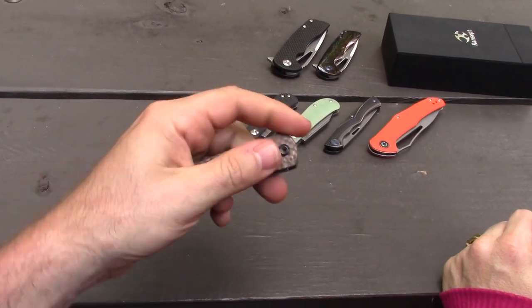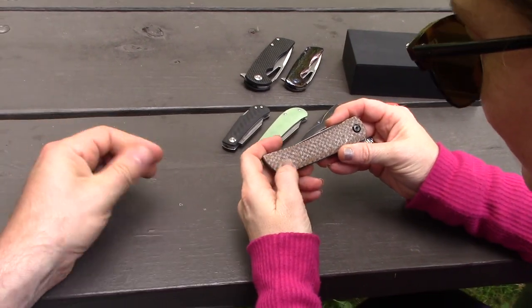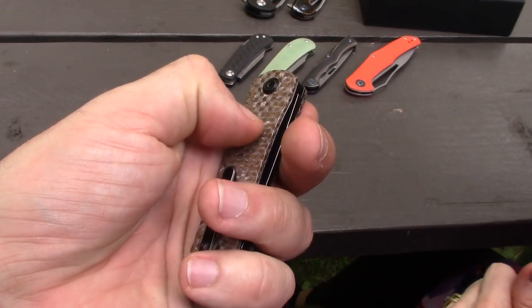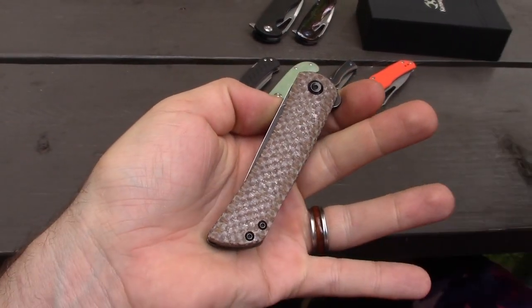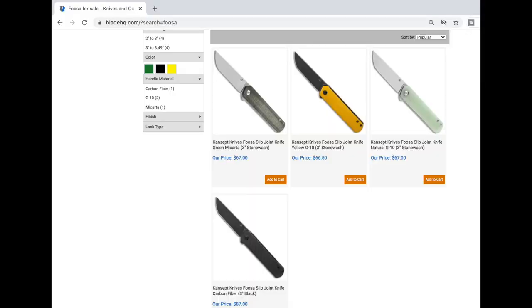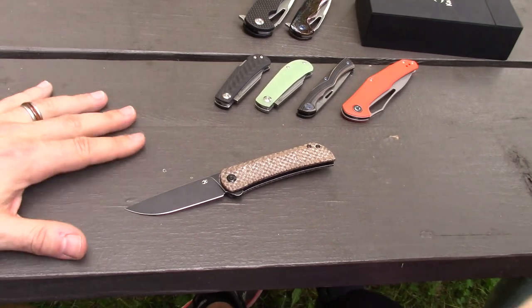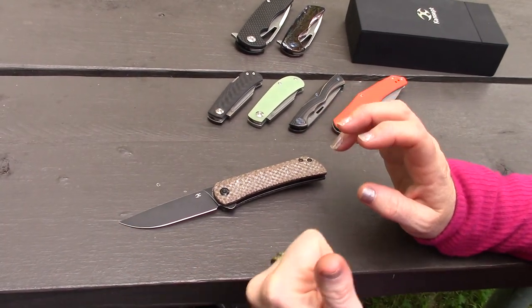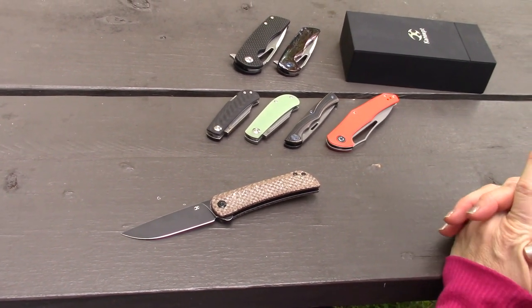You can just release it with one finger if you want. The brown micarta has a kind of checkerboard look which is really cool. There's texture to it that doesn't necessarily come across on video. They also have a version that's pretty much the same thing but with a tanto blade — that one is the Fusa, also non-locking and a flipper.